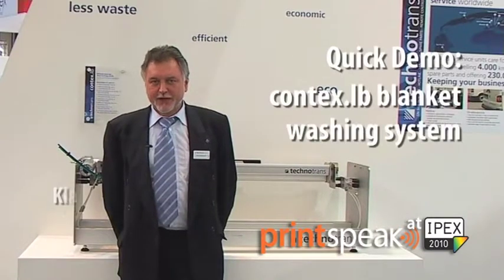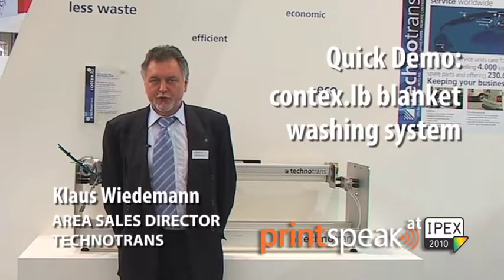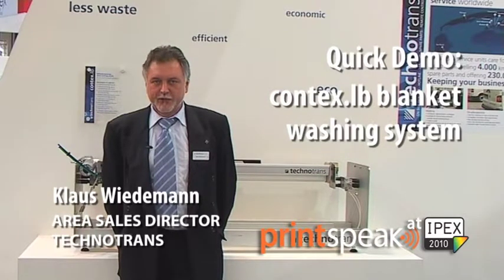My name is Klaus Wiedemann. I'm from Technotrans, working as an area sales director, and we're talking about the Contex Albi blanket washing device. The good benefits we have here is we are consuming much less solvent, less water, and we create naturally much less waste.